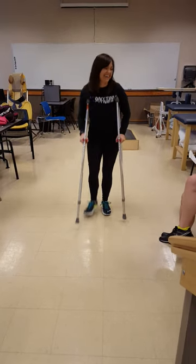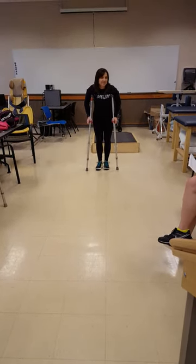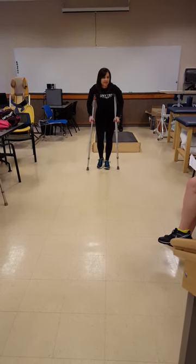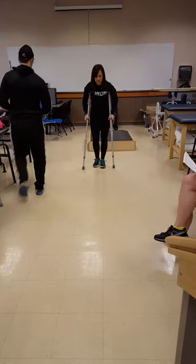Maybe it's just because they're too short. Okay, good job. Two-point. All right. So that was for full weight-bearing or weight-bearing as tolerated. And for partial weight-bearing, two-point step-to.